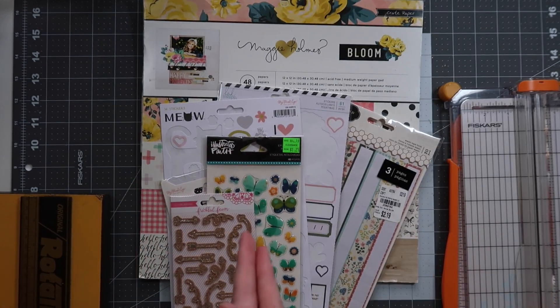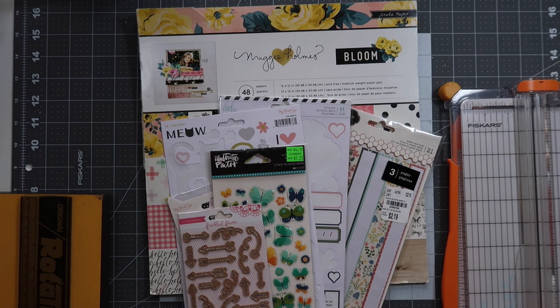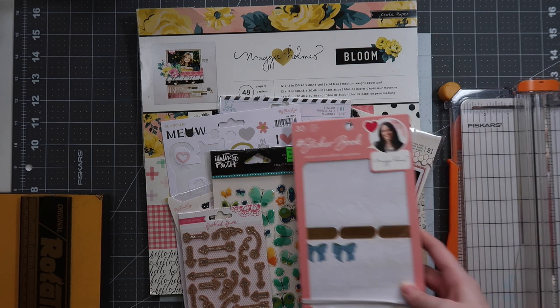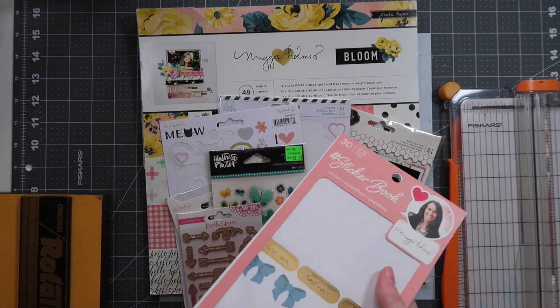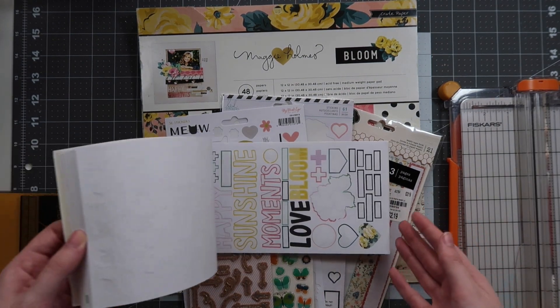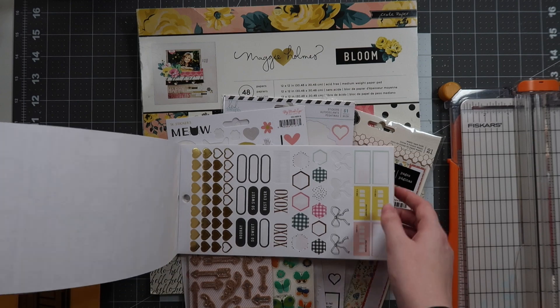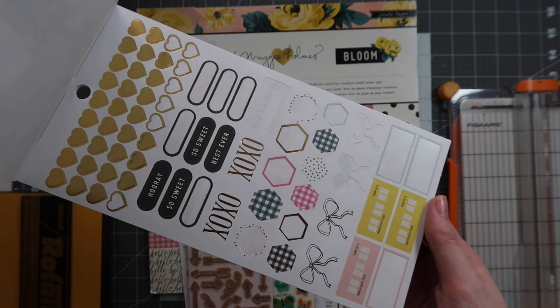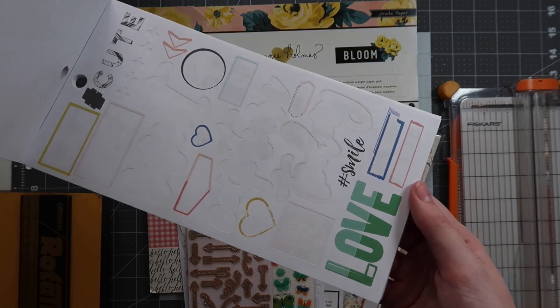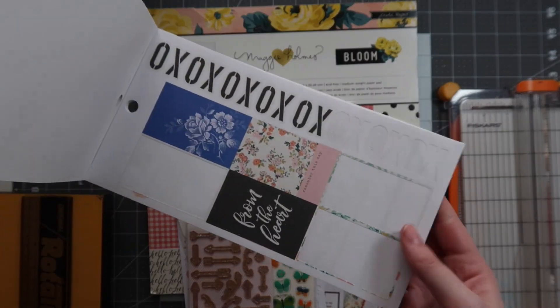I thought I would mix the Bloom paper pad in with some embellishments from my stash. I don't own anything else from the Bloom collection — not the six by six, not any embellishments. I do have a sticker book, so I might as well bring that in. This is the Maggie Holmes sticker book, I believe the first one she did. My goal was to use up a whole sticker book last year and this one came pretty close.